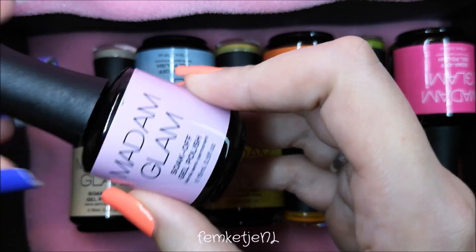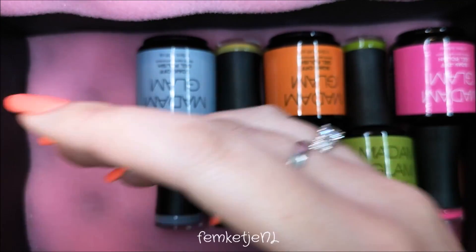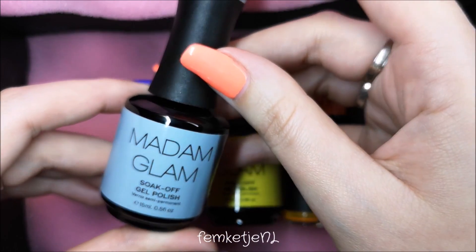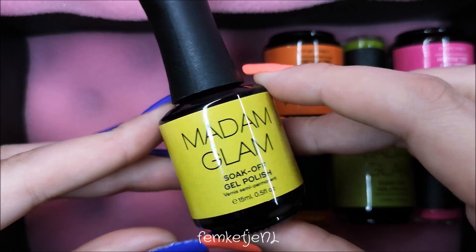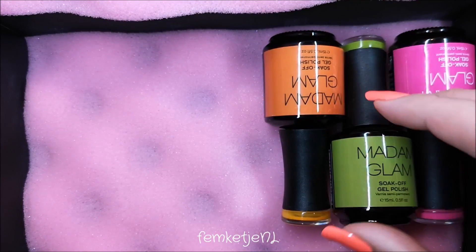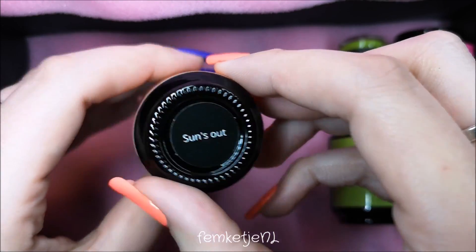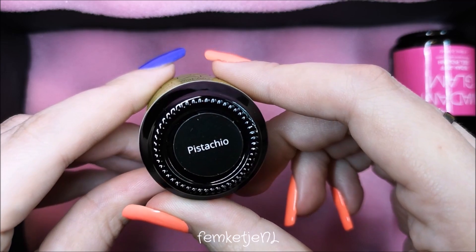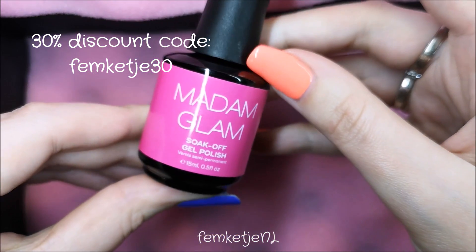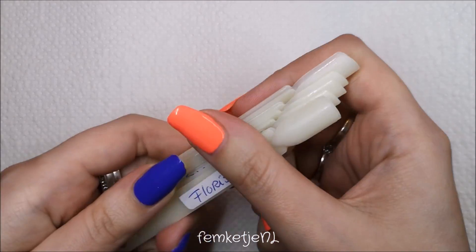The first one is Sakura, and I'm just going to swatch all of these in this video. The second one is Scoop of Vanilla, then we have a lovely blue one called Russian Blue — I really love that name. Then a yellow one called My Chick, a yellowy-orange called Sun's Out, a lovely spring green called Pistachio, and the last one is a hot pink named Floris.